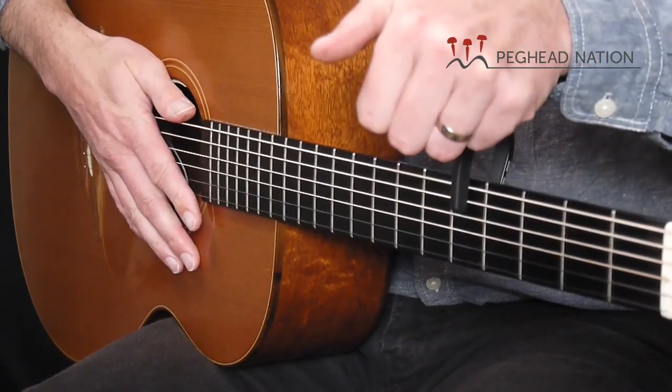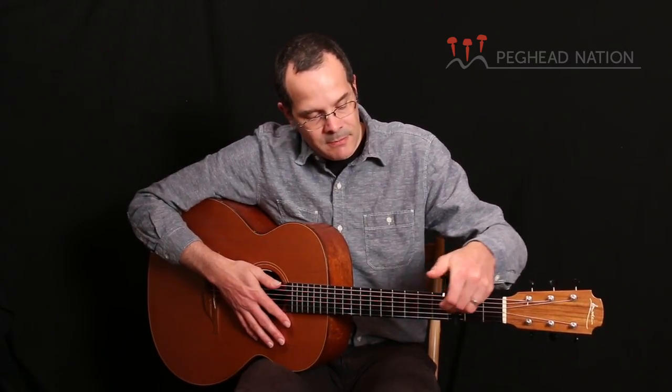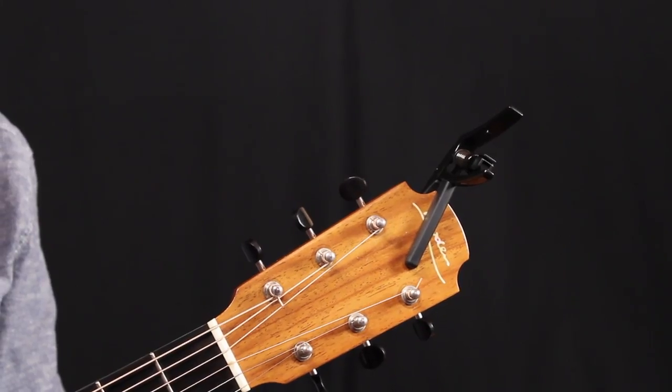Very easy to put in place. I have it back here on the fifth fret where I had it before — easy to move around. I've seen people use spring-loaded capos to change keys while they're playing, and this would certainly be a good capo to do that with. Of course, you can also clamp it to your headstock if you're not using it at all.